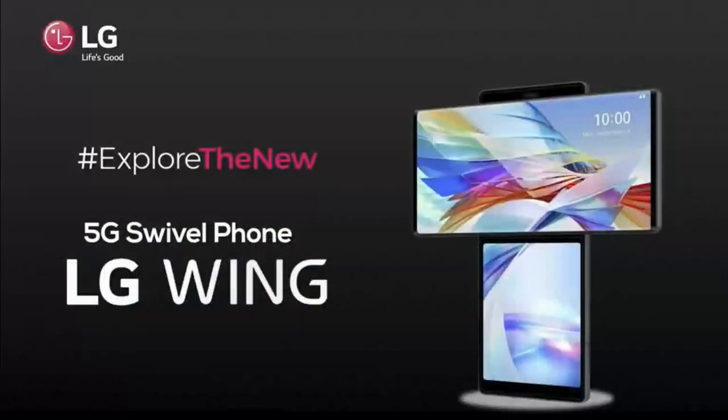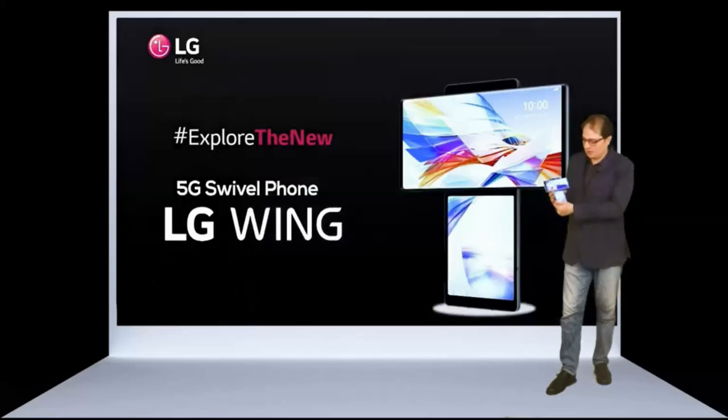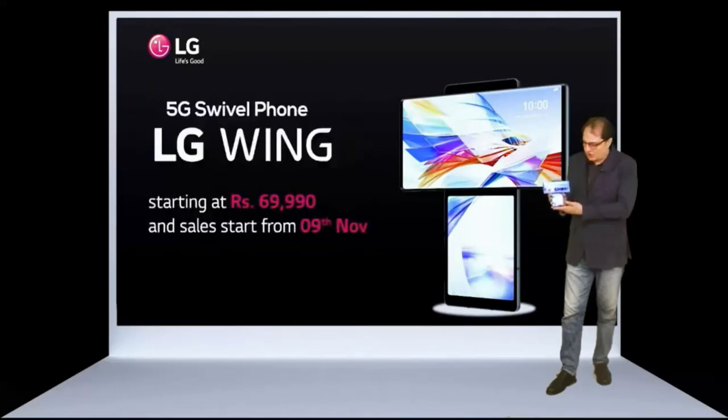This smartphone is obviously much different — it is a completely new approach where we try to change the status quo. The first 5G phone from LG: the LG Wing. The LG Wing will be priced at $699.90, and the device will go on sale on the 9th of November at all popular online platforms.